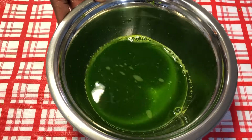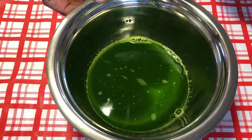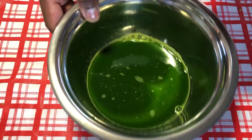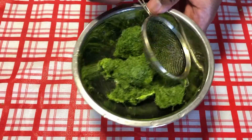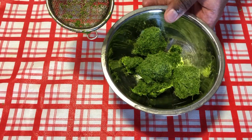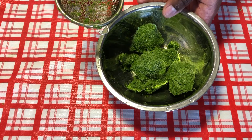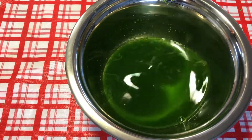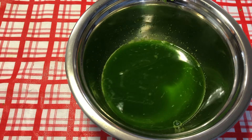Dear viewers, this is the first part of the straining and look at what I got in the end. This is the only solid piece that remains and you can just discard it, garbage it, or you can put it under your plant to be a fertilizer. Now I'm going to show you the second round.